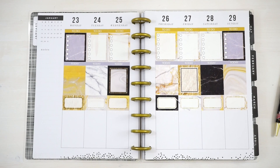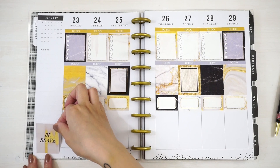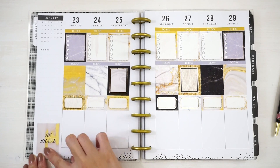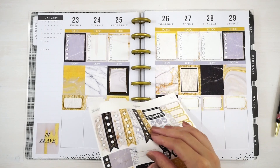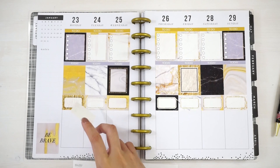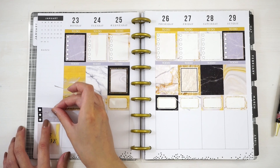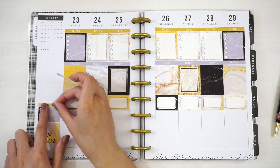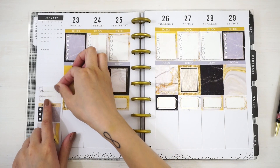I'm going to move on to my sidebar now. To start off, I'm going to place this Be Brave full box right at the bottom as straight as possible. Then I'm going to place in this half box checklist — I'll put the black one down first and leave a little gap between the full box and the half box. Right on top of that, I'm going to place in this header that says 'keep in touch,' then place this half box down with a little gap again.